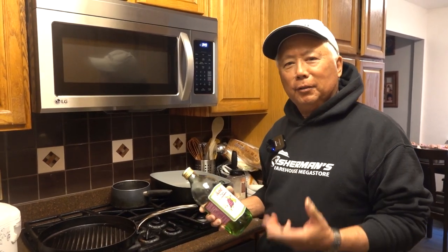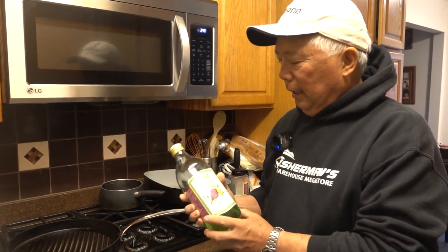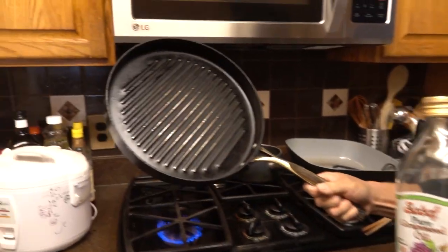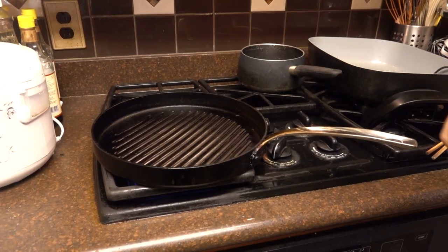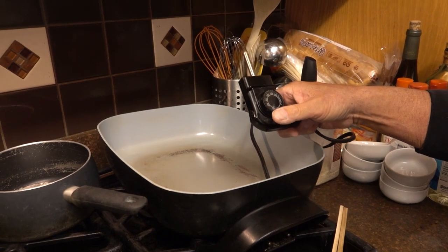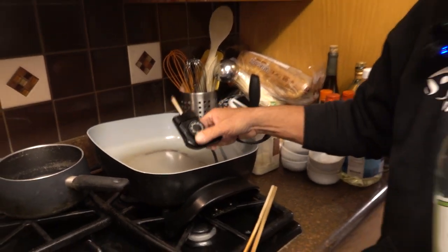Now we're ready to cook the crappie. I showed you the recipe and the flour. When I go to fry them, I'm going to use a cast iron skillet — I like them with ridges, but you can also use a flat one or an electric skillet. If I'm doing a lot, I put on an electric skillet at 375°F.